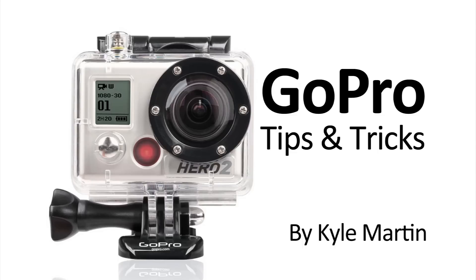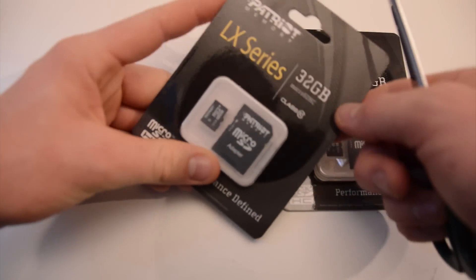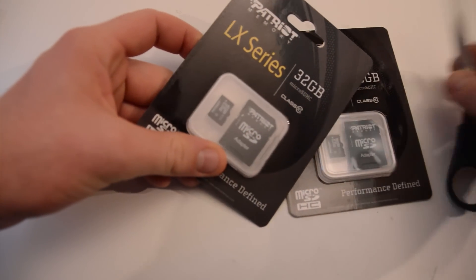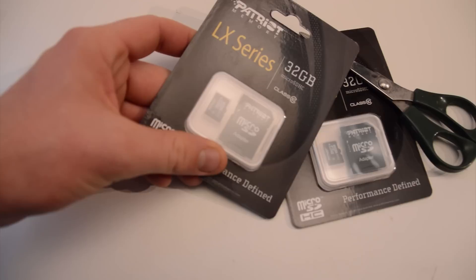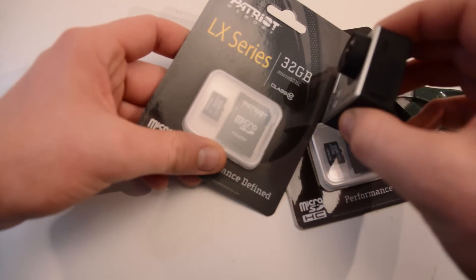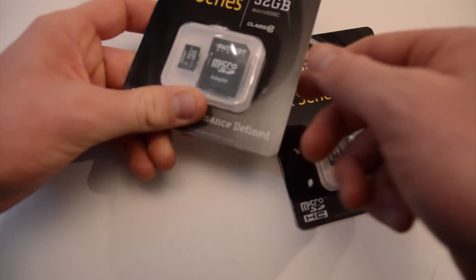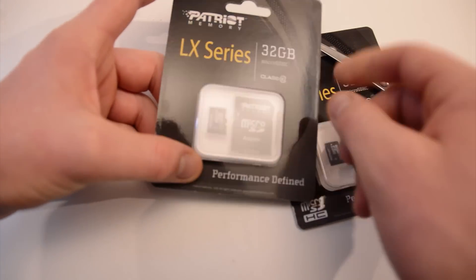Hey guys, I'm back with the unboxing of microSD cards. These are the microSDHC cards that I am going to use with the new GoPro Hero 3 camera. They have changed the kind of SD cards it takes, and now you need microSDs. So these are the ones that I've gotten to use with it.